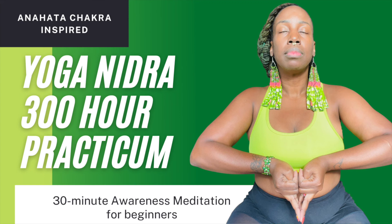Now visualize the color green glowing in your heart's area. It is time to repeat your Sankalpa. Please repeat the same statement you made at the beginning of the practice three times mentally now.